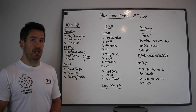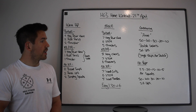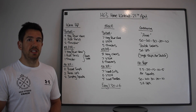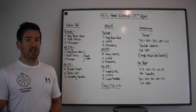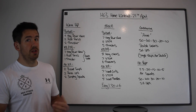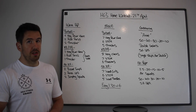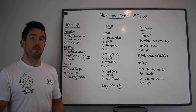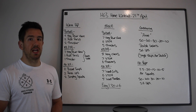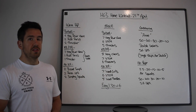For our conditioning, we're going to work a piece called Annie. Annie is 50-40-30-20-10 of double unders and sit-ups: 50 double unders, 50 sit-ups, 40 of each, 30 of each, and so on. If you're not quite up to double unders, you can do single skips but double the amount of reps — it'll be 100, 80, 60, 40, and 20.